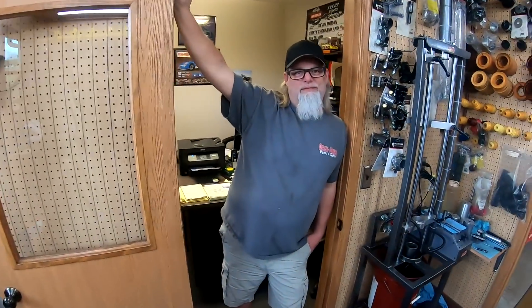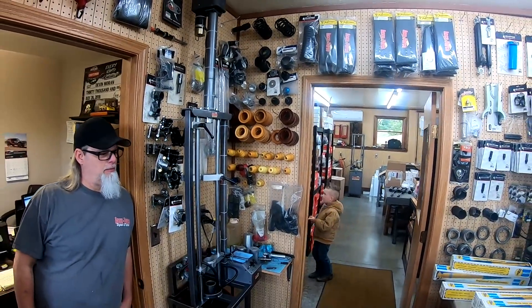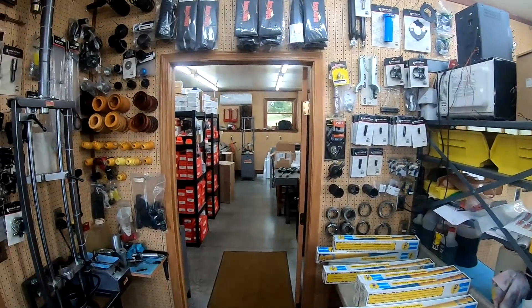Now what kind of shocks do you work on there, Brent? We work on Bilsteins, Foxes, Olins, and Integras. And we're starting to dabble a little bit into Penske's stuff. Right now we're working on a lot of non-take-apart Bilstein street stock stuff today — we've got about 50 of them to do.